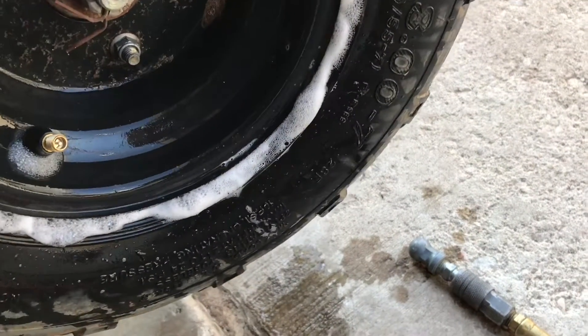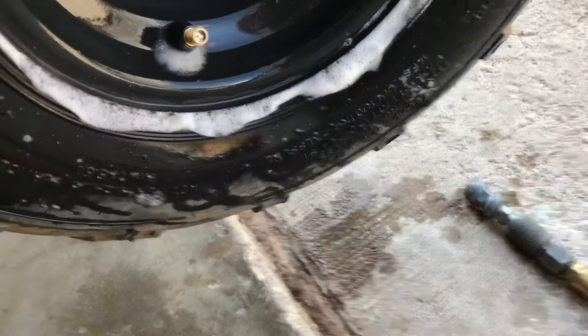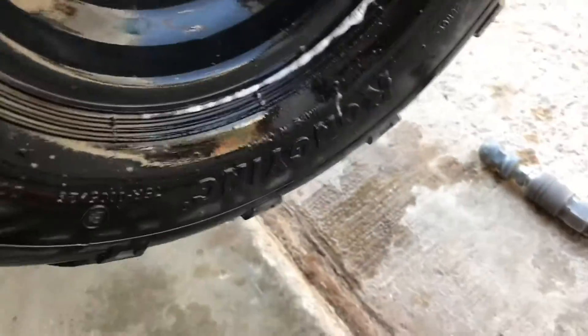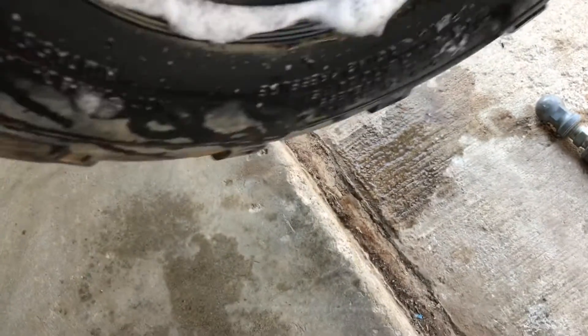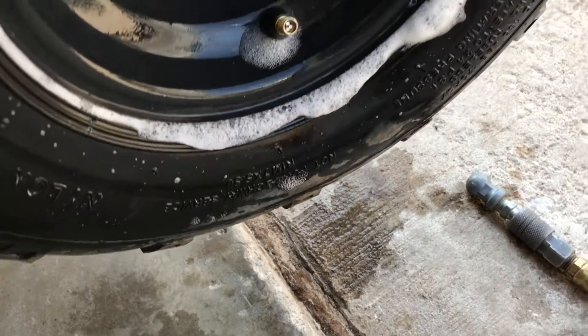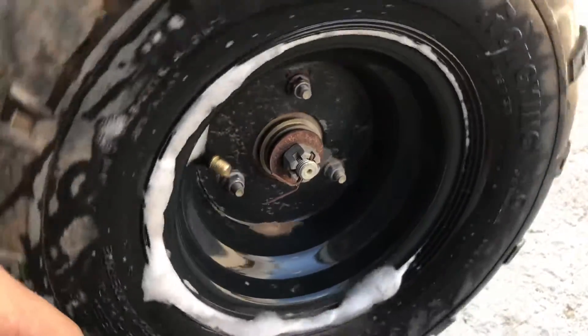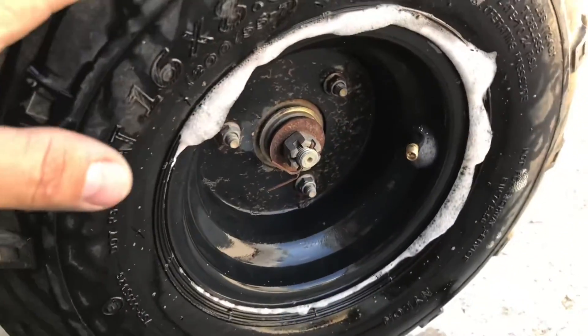Sure does leak quite a bit. Look at that — the valve stem is even leaking. You can see why: none of this is clean. There's just so much dirt and gunk in there, it's just leaking everywhere. So I'll probably have to take these off and remount them — new everything.